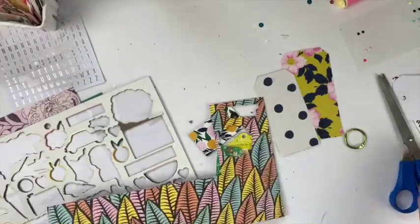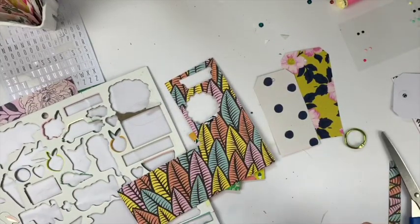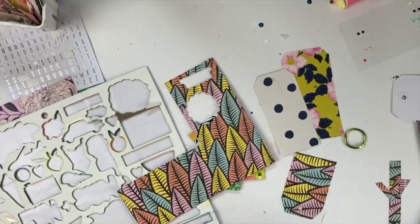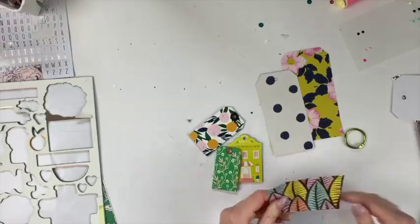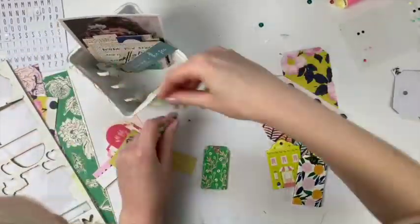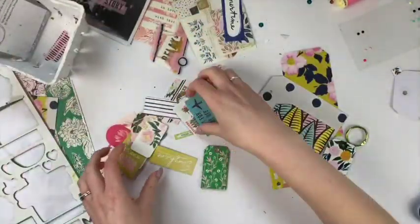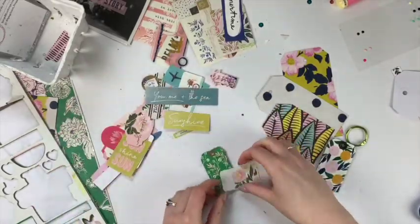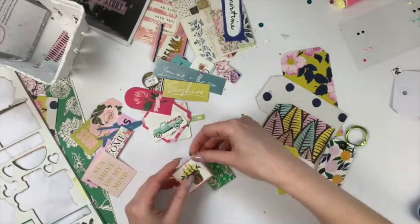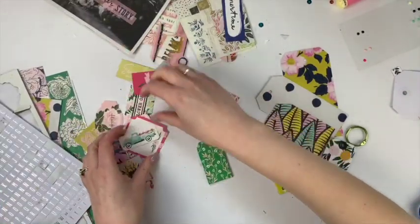I use my hole punch - it's more of a heavy-duty one, the one I use for my eyelet work. I don't know the name, but if you really want to know you can ask below and I'll get back to you. I just punched a hole at the top and I'm going to use that as one of my tags. The recipient is welcome to reuse it, but she doesn't have to.